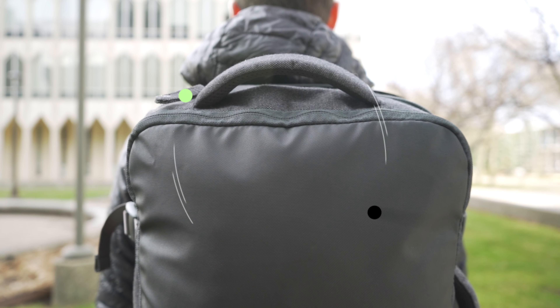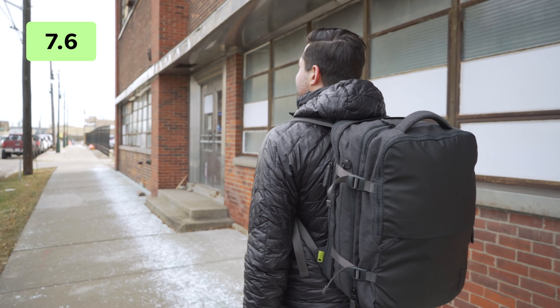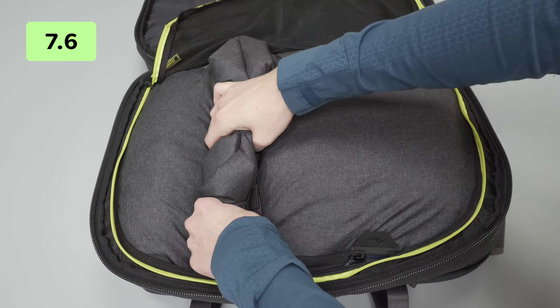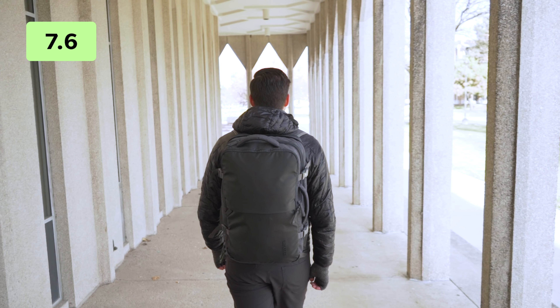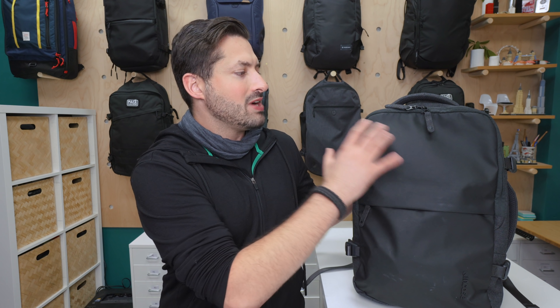The InCase EO Travel Backpack offers some excellent organization and thoughtful access. It's streamlined but functional, and the expandability makes it super versatile for both EDC and long-term travel. We've really enjoyed packing this thing out with our daily essentials and loading it up for longer trips. Although some areas of the bag feel a little bit cheap and lackluster — namely the harness system — if you're looking for a backpack that can be used daily and for travel, the InCase EO is a great option. So there you have it, our review of the InCase EO Travel Backpack. We'd love to hear what you think in the comments below. Thanks for joining me here at Pack Hacker, your guide to smarter travel. We'll see you in the next video.